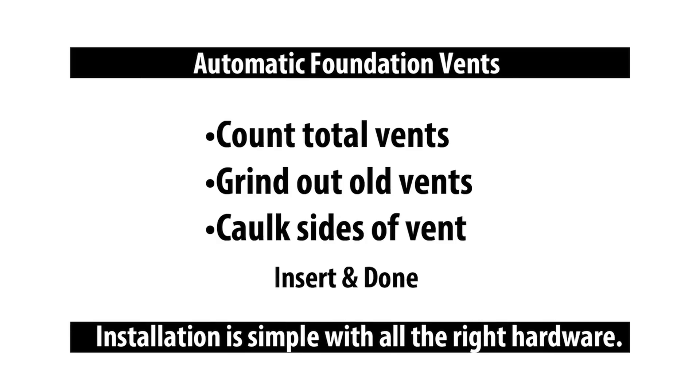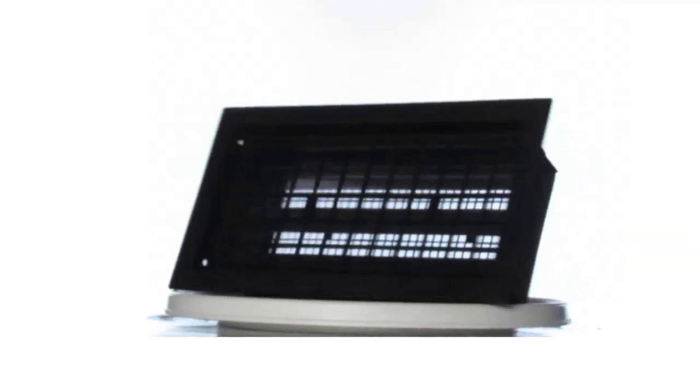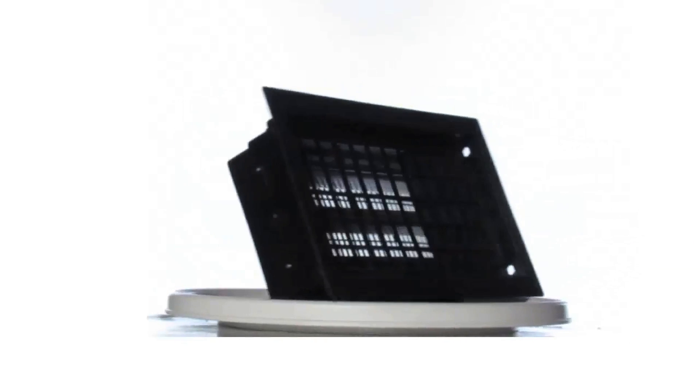To recap: you just need to count how many vents are around your home, take out the old vents, and install the new vents with their hardware and caulk. If you have any questions on how to install foundation vents, feel free to contact us.